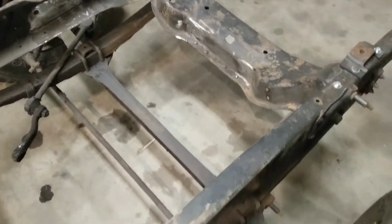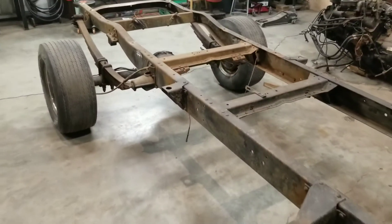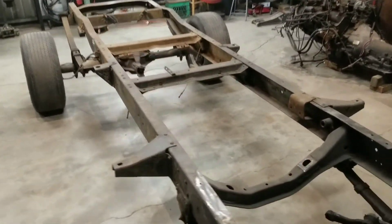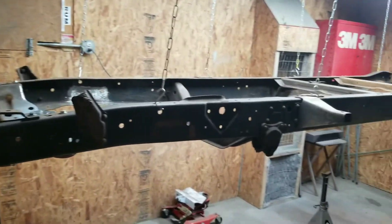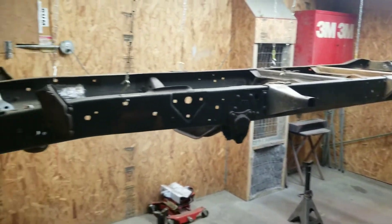Removed some motor mounts that were built on it and repaired a little piece of the frame there. Now it's ready to go up on jack stands, get the axles torn out, sanded down and painted. The frame is all needle scaled and cleaned up and will get painted this weekend.